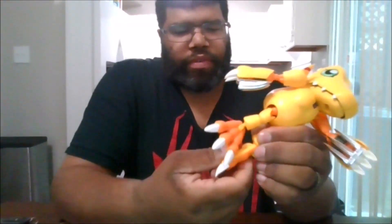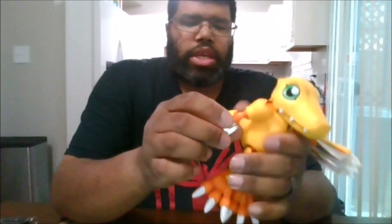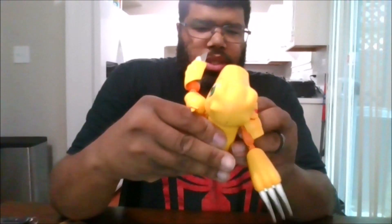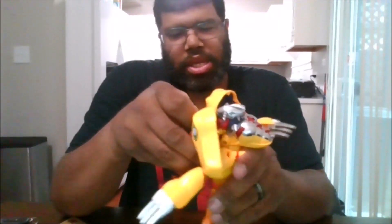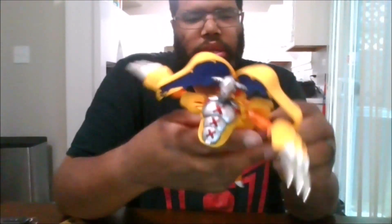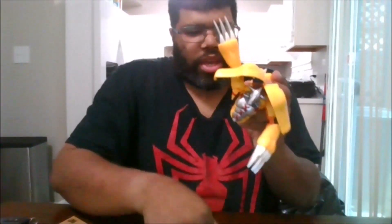Same thing for the other foot. It's a little bit more complicated than that. And then the same thing for this one — you want to rotate these. Next, you want to come here and go ahead and extend these out. Next, you're going to open up the head. Come to the back, so you can go ahead and get these out of the way. Same thing for this side. You want to get these out of the way. Be careful, these do come off very easily.